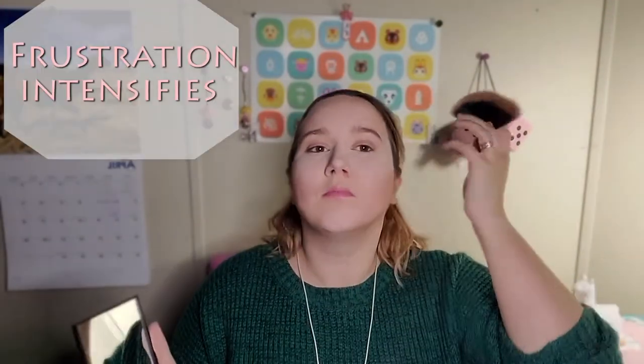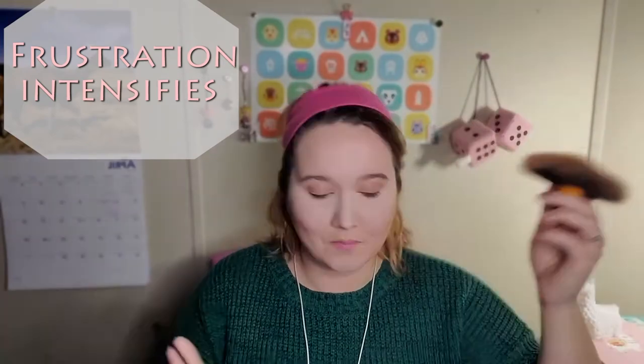Okay, so tell me guys if you are seeing a difference here. I can kind of see where it's bringing everything in into a point, getting rid of that pesky little double chin that I got here.